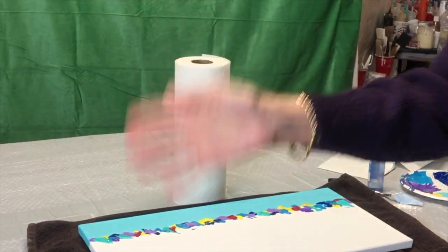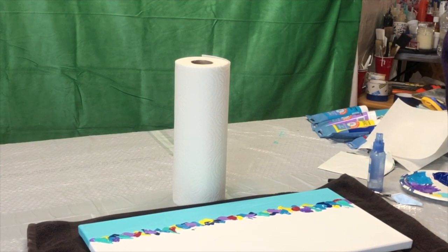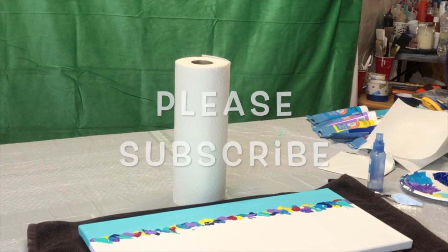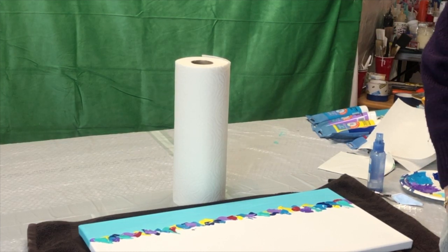Hi everybody, it's Maui Karen Ann. Thank you for joining me today. I really appreciate all the people who have subscribed. If you haven't, just press subscribe, then click on the bell and then click on all. Whenever I put a video on YouTube, you will be notified.